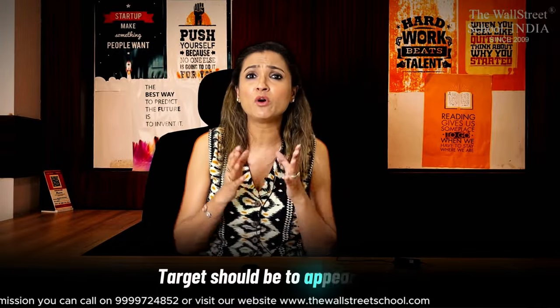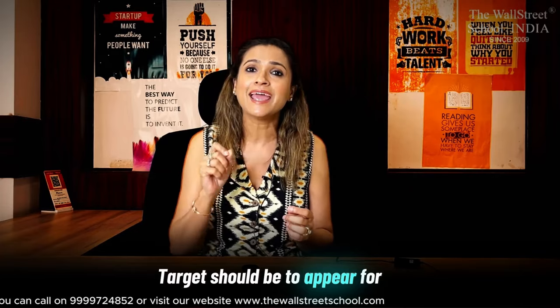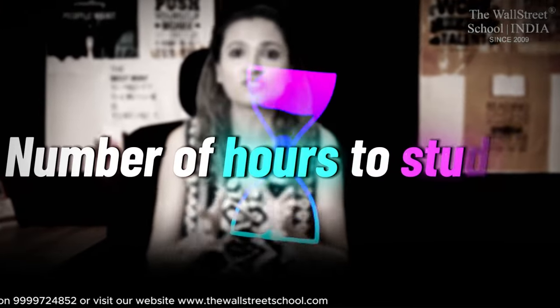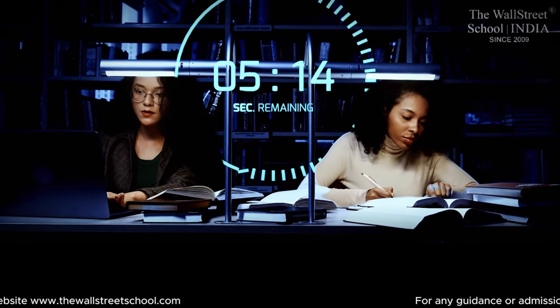The target should be to appear for four to six exams at least in one year's time. Now let's talk about number of hours to study. This is a very subjective question — the number of hours matter, but how effectively you've actually studied during those hours is what will make the difference between a pass and a fail.